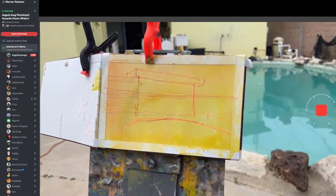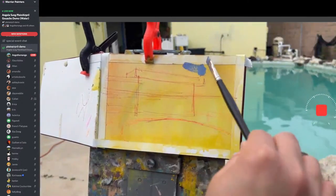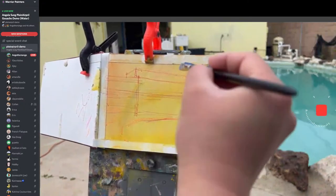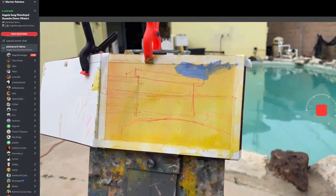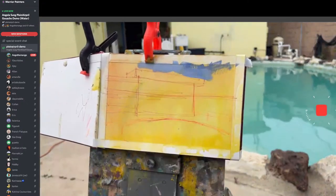I'm starting to mix my blue — it looks kind of purple to me in the sky right now. I'm just going to start blocking it in. If you put a little bit down, you can see that it's too dark. Gouache sucks because it dries even darker. So I'm going to keep adjusting it until it's the desired value. I think maybe I like starting off with the sky because it's a big piece of the painting, so I can determine how my values look against the sky.